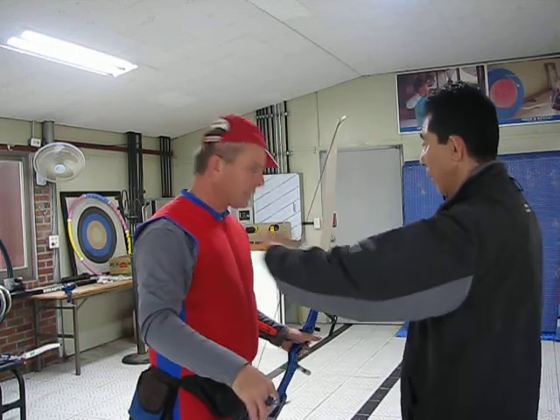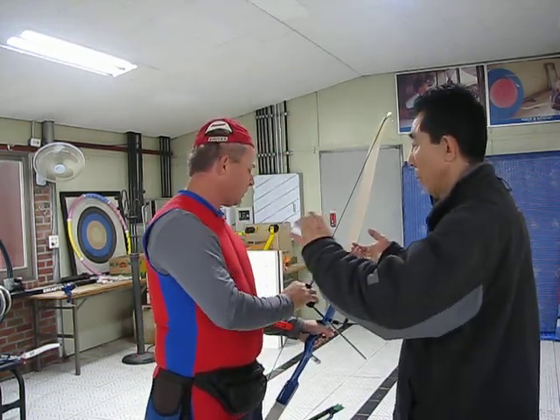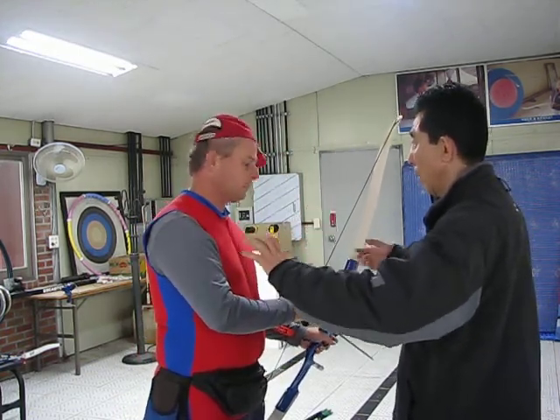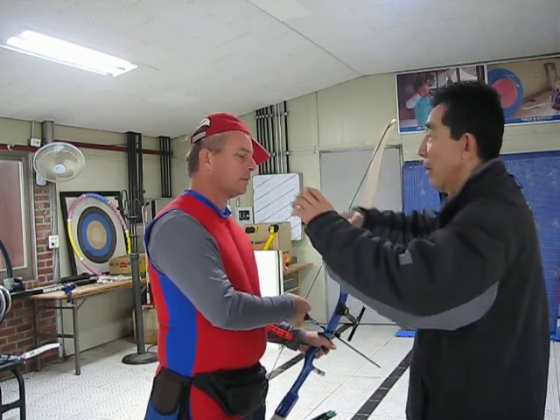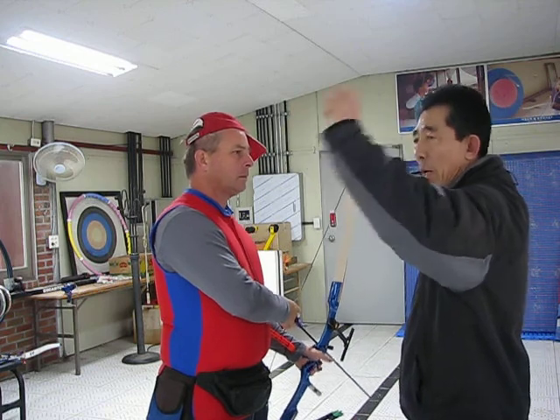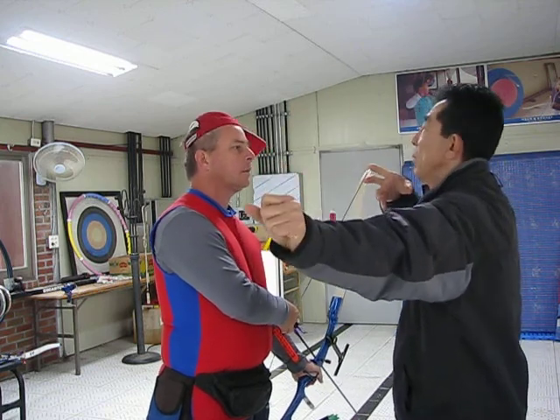First teaching is this one. Important is one, two, three. Archer should not one, two, three. If you do this one, next, at the time the clicker have this way.